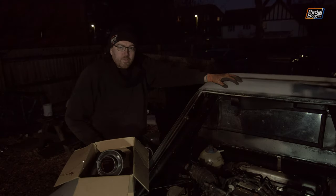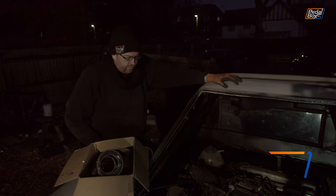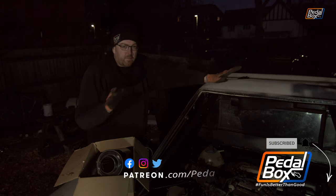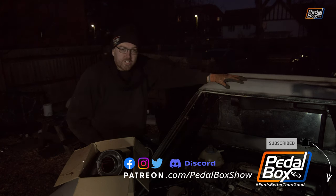Here we are, another episode of Pedal Box, and we are starting in the dark unfortunately. We made a critical mistake — finished filming the previous episode about an hour and a half ago, confidently started tidying everything away, decided we're going to go in where it's warm and do some CAD so that we can mount our filter.